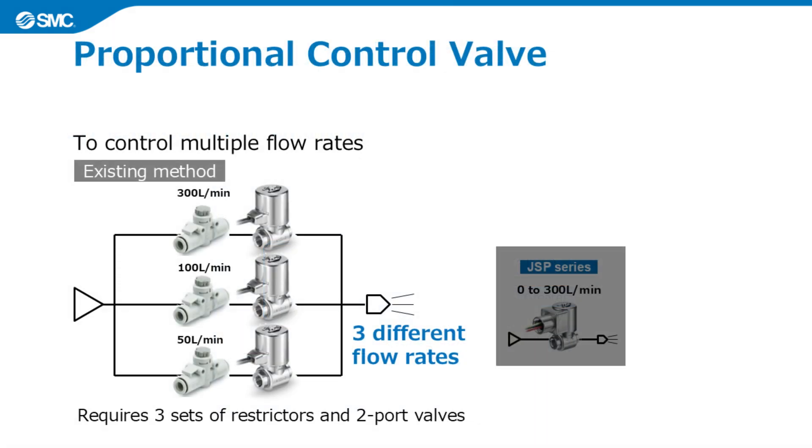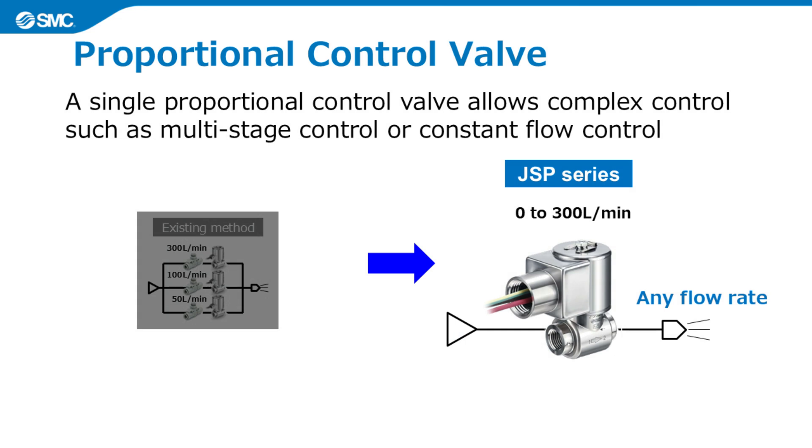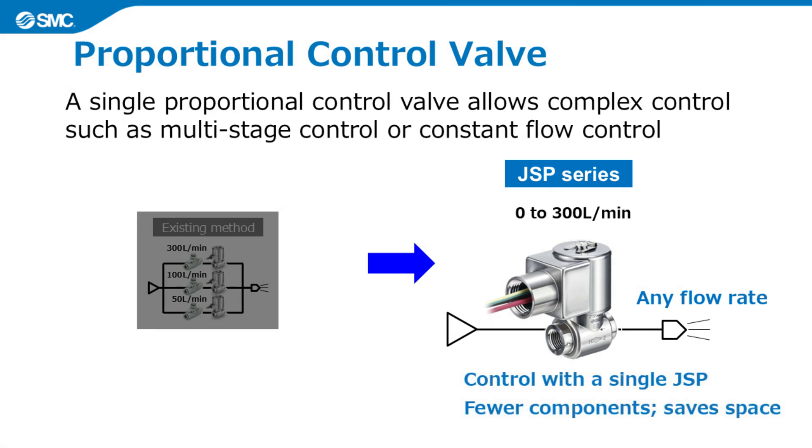Let's look at an air blowing circuit as an example. To control multiple flow rates, the existing method would require a restrictor and a two-port valve for each different flow rate. This circuit involves a lot of piping and electrical wiring work. In contrast, with the JSP series, by controlling the current, a single proportional control valve can control multiple flow rates.